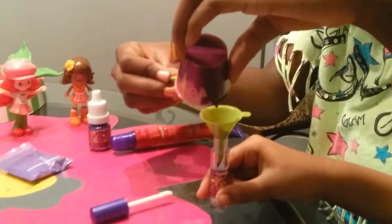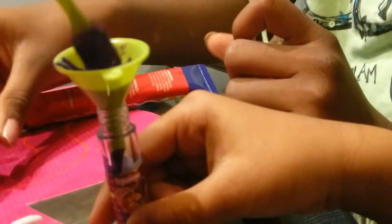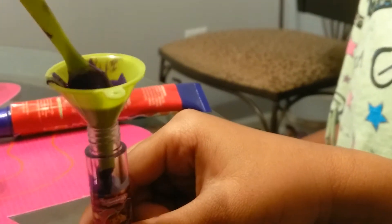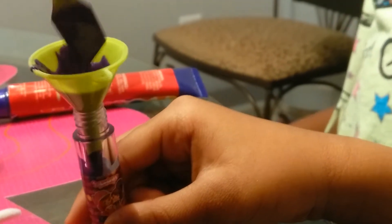Put it in for a while. This is a little drop. This is a little tiny drop. It is.